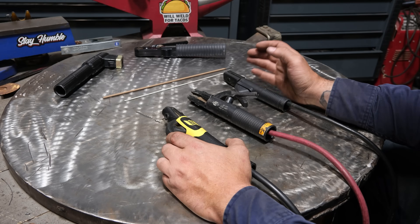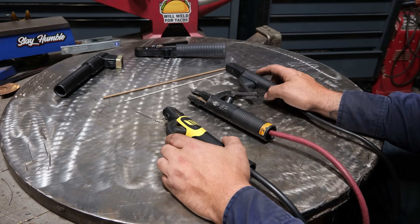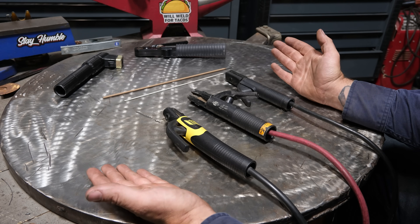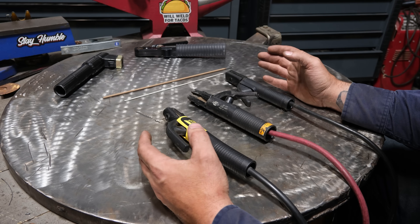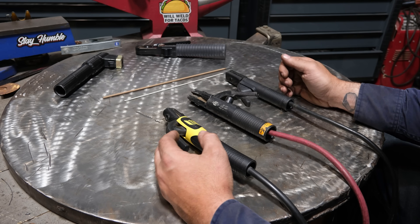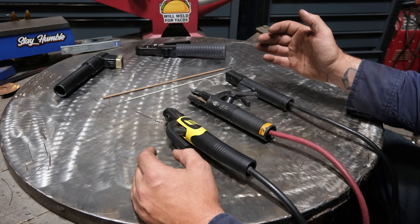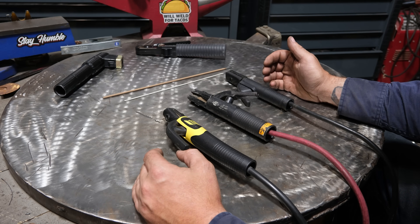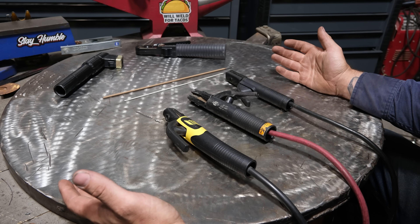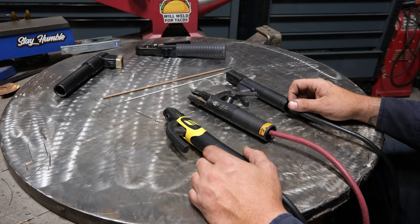If you have stick welded before, then you are no stranger to a stinger. These things come with pretty much every stick welder and they vary between dirt cheap — basically a jumper cable alligator clip — all the way up to high-end ones designed for a specific task. I've gotten asked over the years for recommendations on stingers, and this video is going to be it.